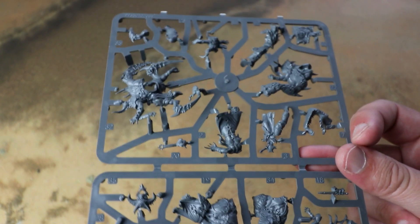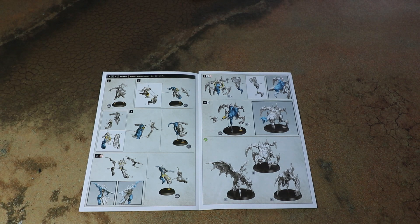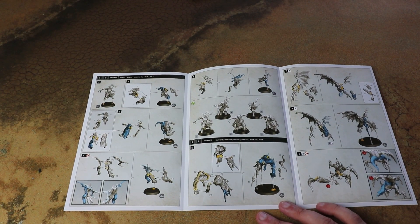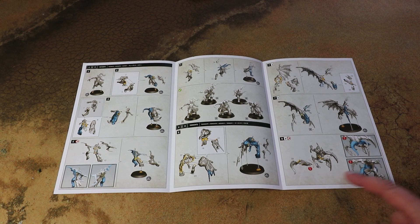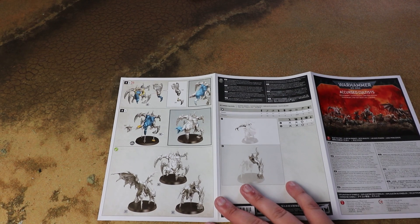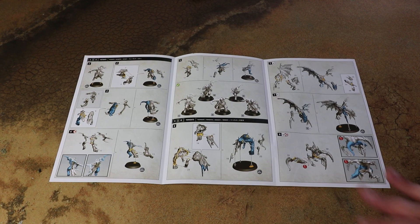Looking forward to getting them built and getting some paint on them. Before we do that, we'll have a quick flick through the instructions and see what options we've got. It's a trifold - let's open that up. It doesn't look like we've got any different options for each of the different mutants, so if you have a unit of 16 you are going to be doubling up the sculpts a little bit. The big guy looks a little bit tricky - there's some maneuvering to do to get pieces through the back. They don't look too bad though, quite straightforward.